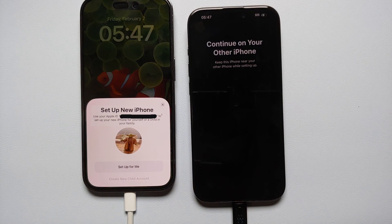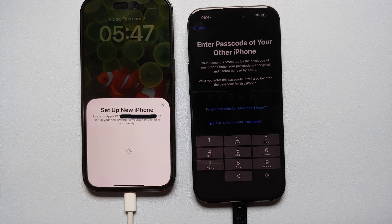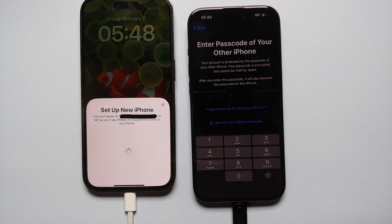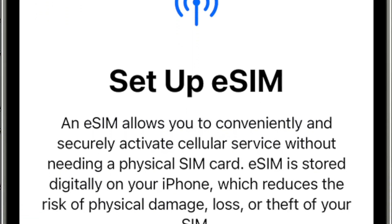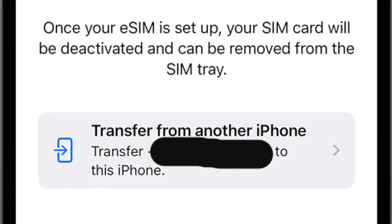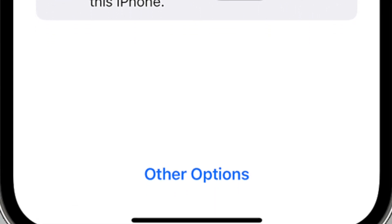Hopefully it scanned — and yes it did. I felt a subtle vibration and a green confirmation. On my old iPhone I'm getting 'Setting Up a New iPhone' again. I'll say 'Set Up for Me,' and then on the new phone it's asking me to enter the passcode of my old iPhone. If your carrier supports transferring a physical SIM to eSIM or transferring eSIM between iPhones, this is where you'll get that option.